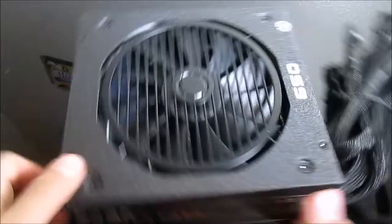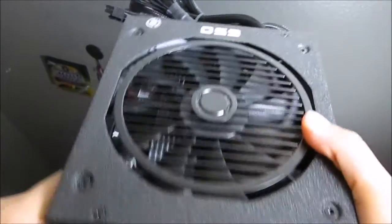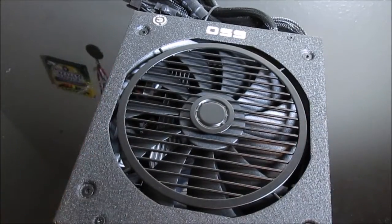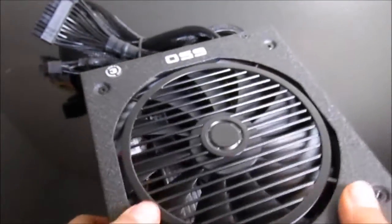The power supply is pretty heavy — it's not the lightest thing compared to what most people might think. It's pretty sturdy, just made out of metal and aluminum. It looks pretty cool actually — whenever I unboxed it I liked the print on it.